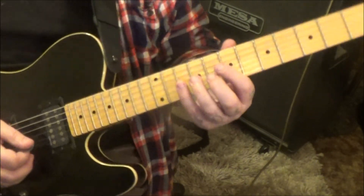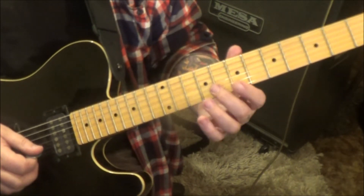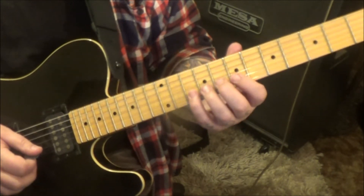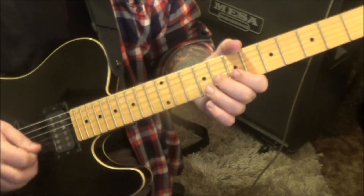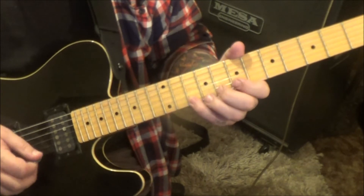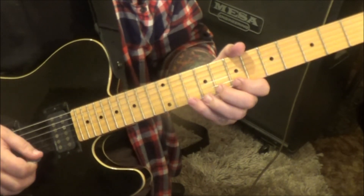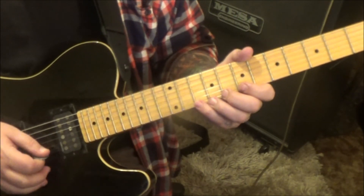Light pressure — you gotta be careful that you don't get a harmonic or something. Just go for a mute. You can put two or three fingers down if you want, but don't put pressure — just barely touch it. That's where I started the alternate picking, but like I said, he's just playing faster right there.